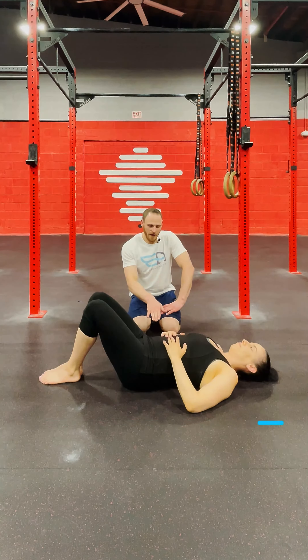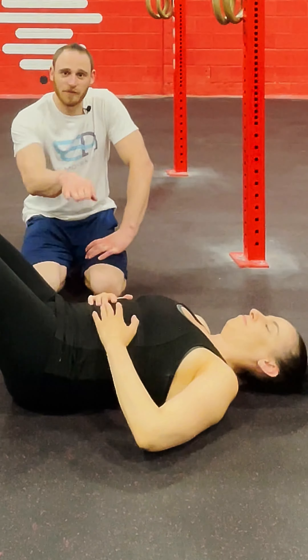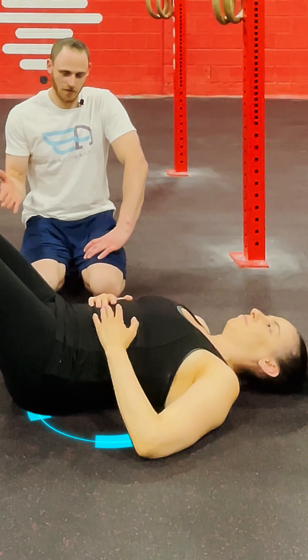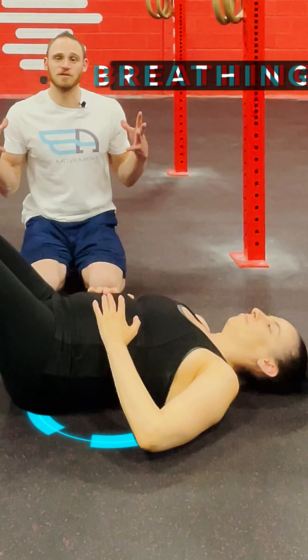Next, flatten the lower back — so now we're engaging the core. If I were to slide my hand, I should not be able to reach through the tunnel of the lower back. The back is contacting the floor, and we maintain the same three-dimensional breathing.